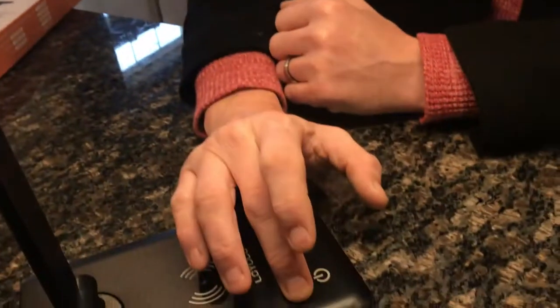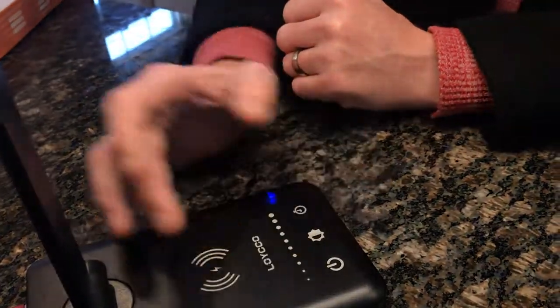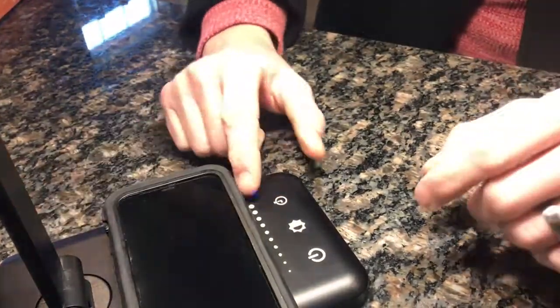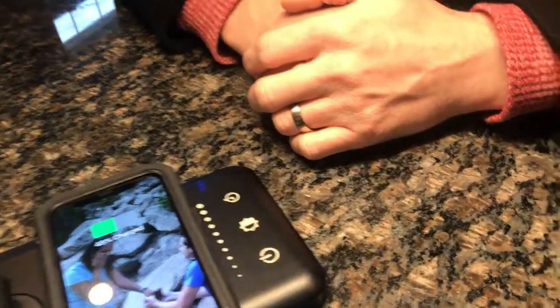I really like that it has the adjustment right here so you can really play with it as you want. And in case you have to grab your phone, you're most likely going to hit that bright setting, and that way you're going to wake up too.